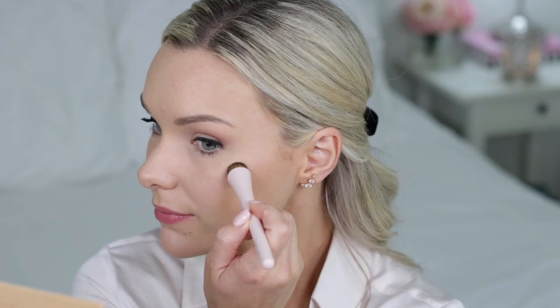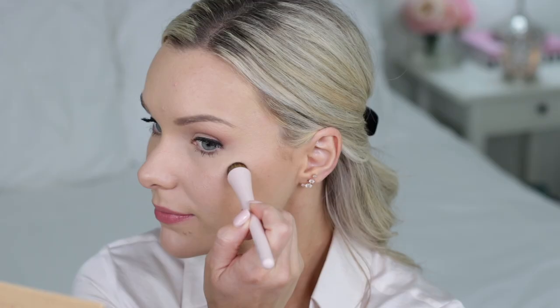Then I'm going to use the Ultimate Cover Brush from that same kit to apply my Illuminating Highlighter. I'm just using this on the tops of my cheekbones and blending it out with the brush to diffuse any harsh lines.